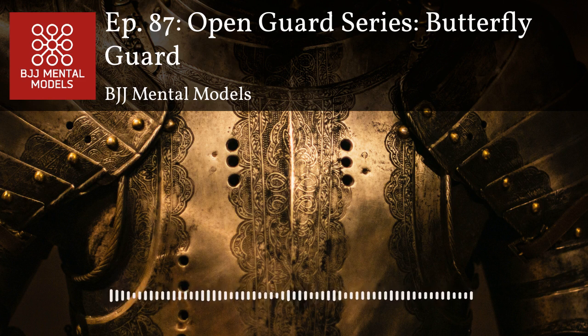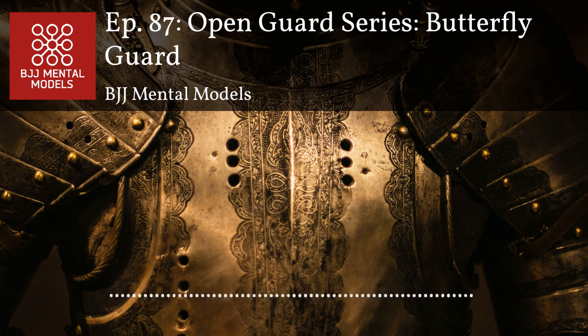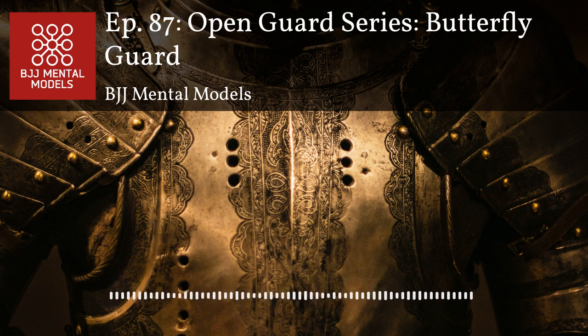Using butterfly guard as a strategy to get under your opponent is where it's most powerful. I try to use the hook sweep quite a bit, but against a really good opponent it's probably going to be difficult. Understanding the reactions you get from your opponent and their defenses usually leads me to some variation of the hook sweep. There are so many ways to deal with your opponent basing out — it's super applicable in the gi for sweeping or just improving position.